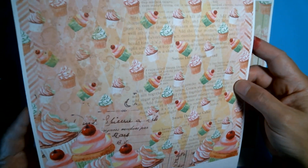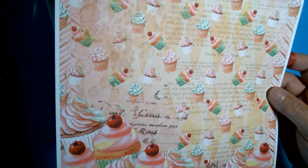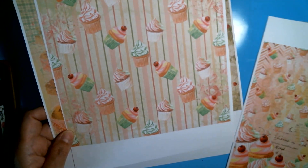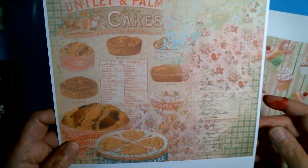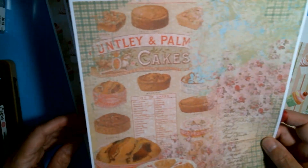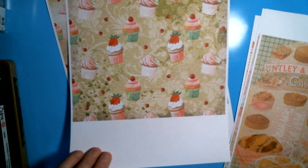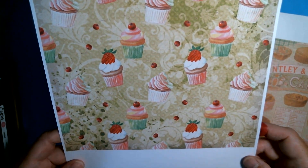Pink, mint greens, cherries — gorgeous stuff. That's one of the sheets. There are five in total so I'm just going to show you those. I really like this one. And what I'm going to be doing is a mini ATC cupcake recipe book.